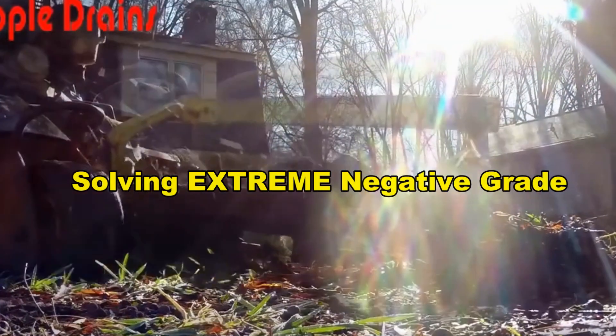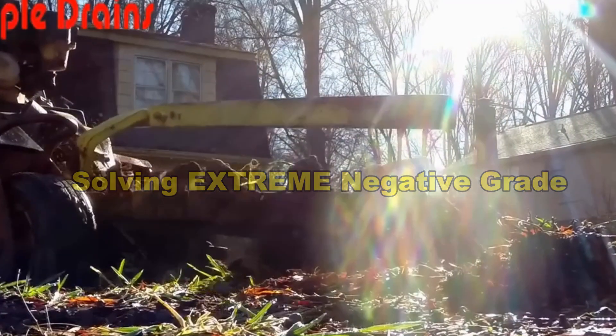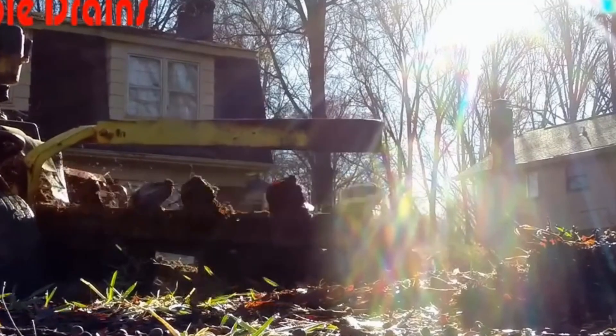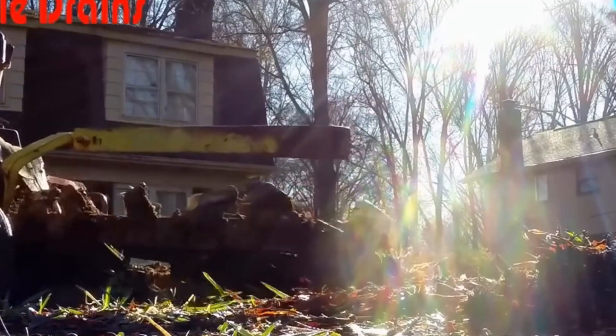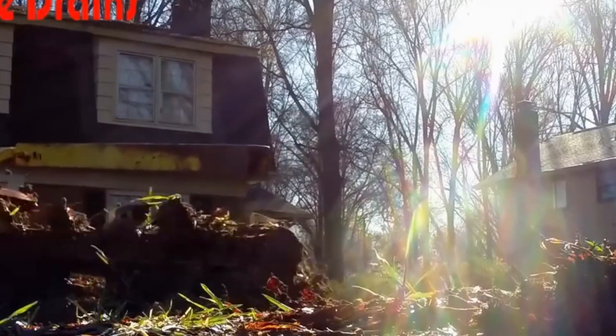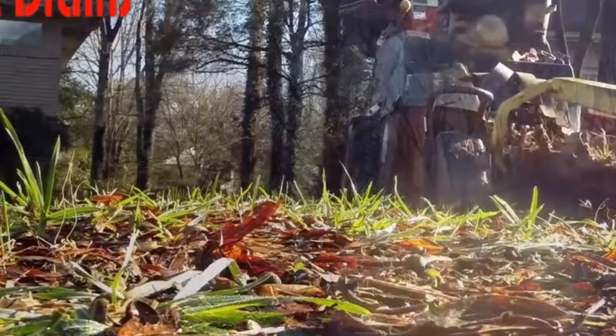What we need to do is start with the discharge line. This is going to be from this curb all the way down the hill to the back of this house. In the back of the house, there's no drainage at all, so we've got to move that water all the way up the hill and out to the street.